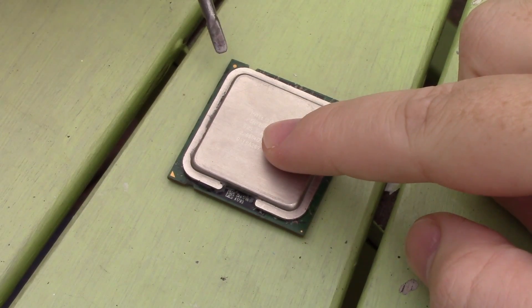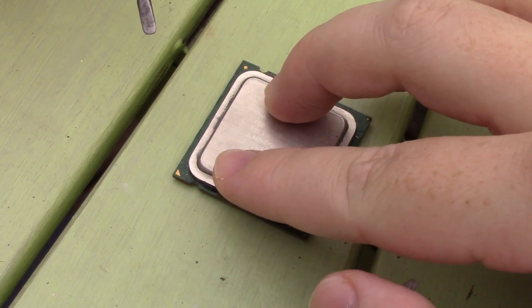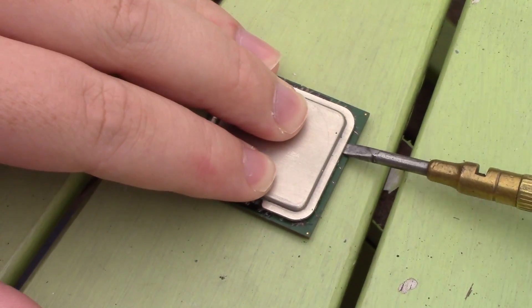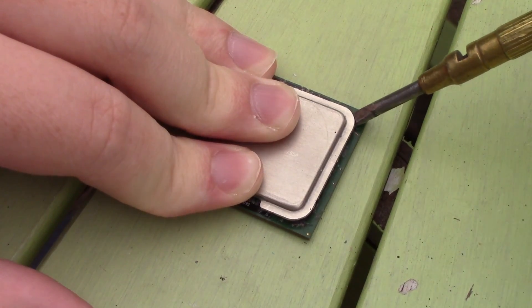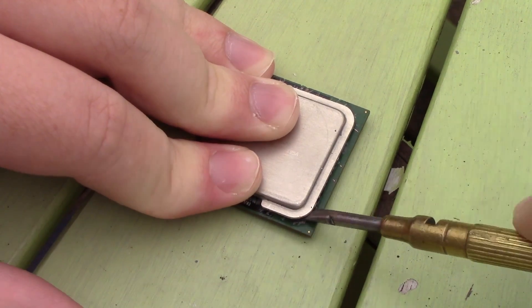I've loosened the lid up here already so it shouldn't be that hard to remove. Now the IHS on these old processors is directly soldered to the CPU die, meaning that pulling the top off will break it. I'm not too concerned about that seeing as these sell for next to no money, but bear that in mind if you're still rocking an old Pentium system and want to try this for yourself.